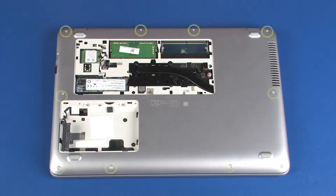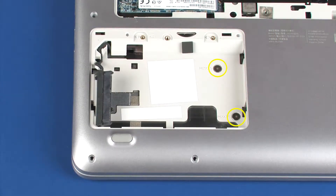Remove the ten 6.5 mm P9 Torx-head screws that secure the top cover to the base enclosure. Remove the two 1.8 mm P0 Phillips-head screws in the hard disk drive bay that secure the top cover to the base enclosure.